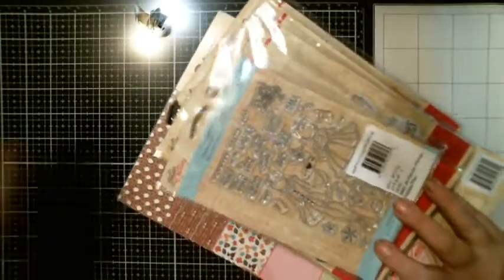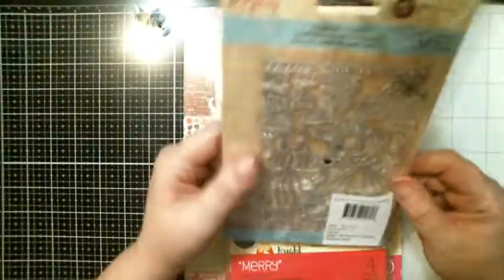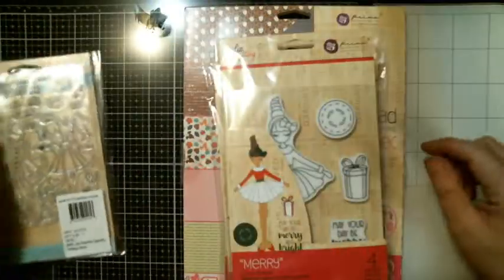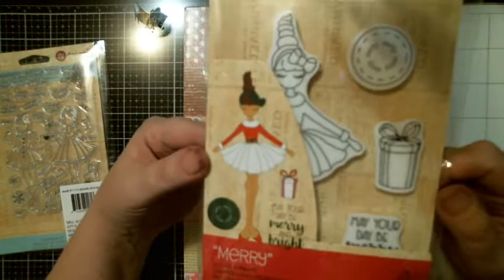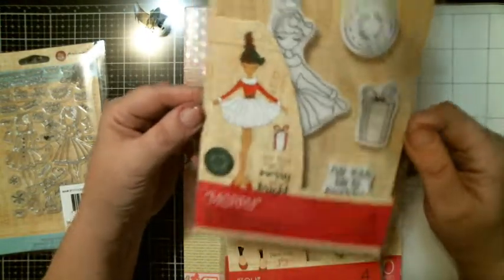For Julie Nutting. You got this stamp set — this little Planner Christmas Girls. Then you got this one called Mary. Isn't she cute? They're tinier than the average ones that I have, which is fine. I like them anyways.